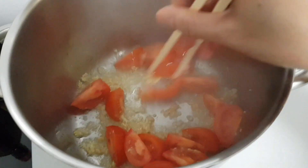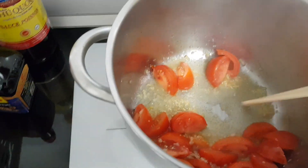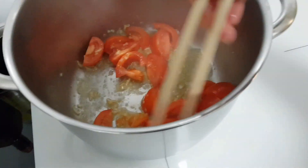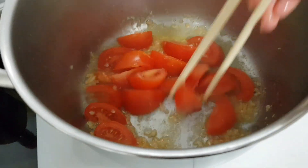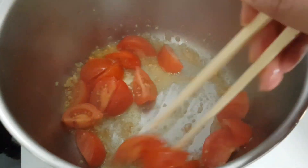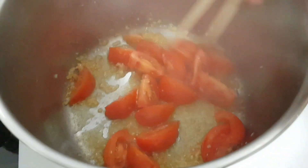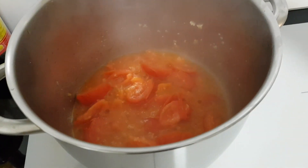Mình không cần phải cho dầu màu điều vào nữa. Sau khi xào cà chua xong, phải xào tới khi nào cà chua nát ra luôn, mềm và gần như nát hết, thì khi đó mới cho nước vào.